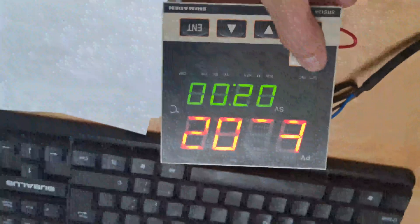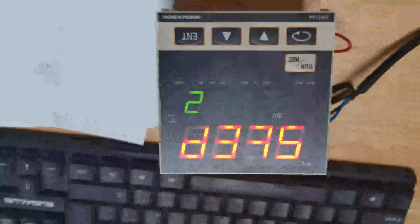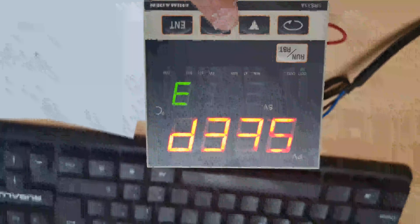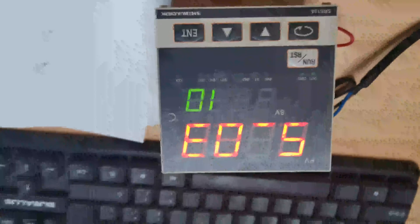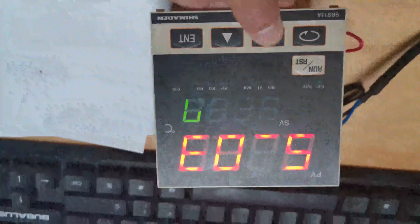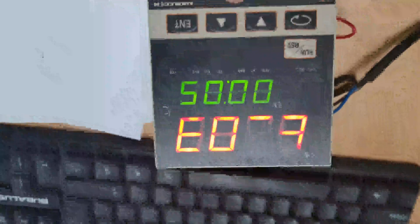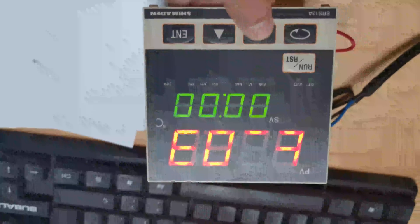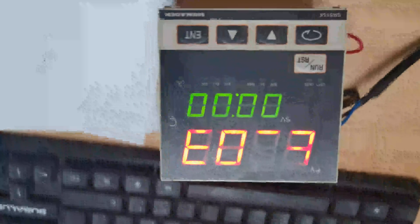And for the last step three, repeat the above operation. Press the run key two times — one, two. Back to step two. Press the up key to step three. Press the back key to set the temperature and time at zero — this means natural cooling. Press enter to confirm. Set time as zero, press enter to confirm. Now finished.